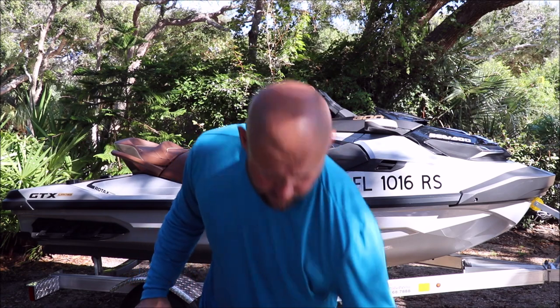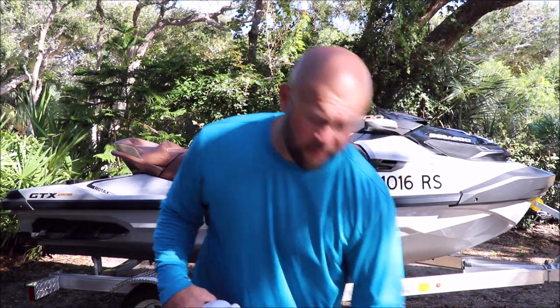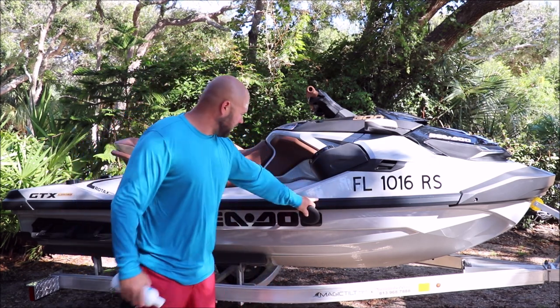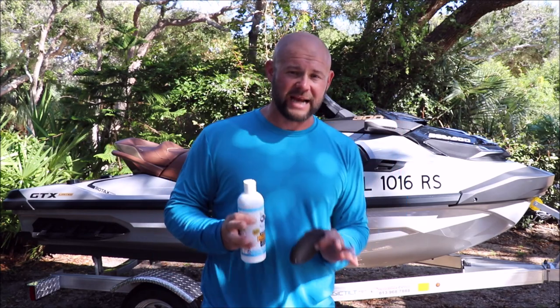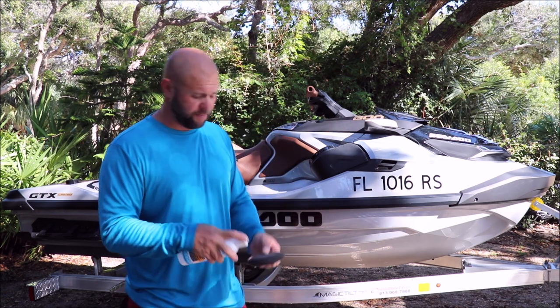I've used the Marine Series Hybrid Spray Coating on the entire exterior of the GTX 300. Next step is this black plastic trim — all this trim gets the Plastic and Rubber Hydrate. It's going to give you maximum protection for all of your porous plastic trim.